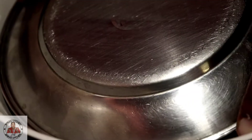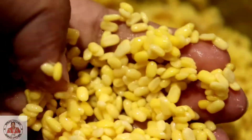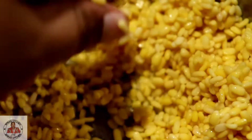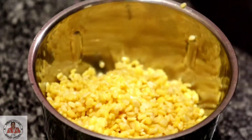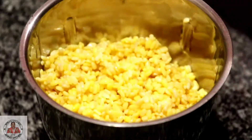Now let's put it aside. For the filling, I have two cups of moong dal which we had soaked overnight, or you can soak it for 5 hours. Now we will add it in the jar and make a paste of it.